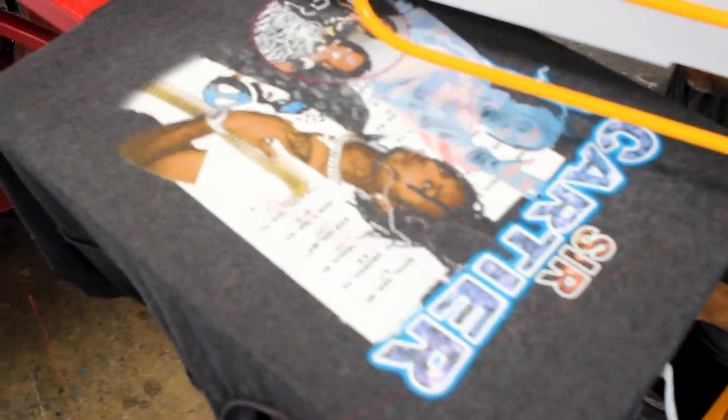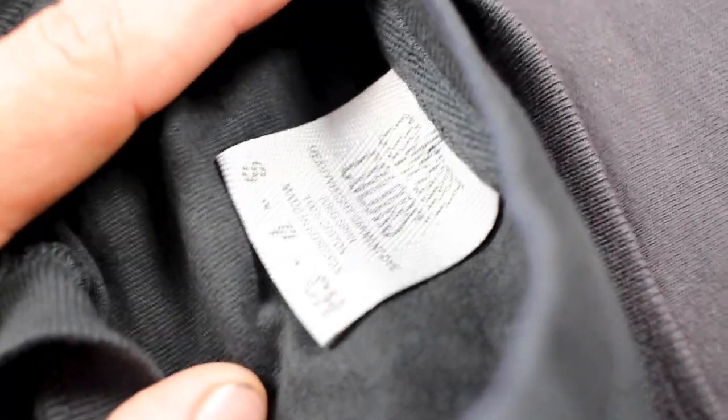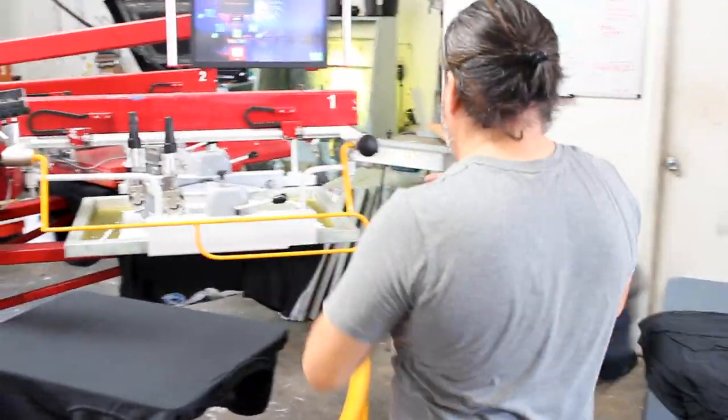Looking good - just one little pinhole that's being taped off and it's off to the races. Mario's throwing down the first shirts.